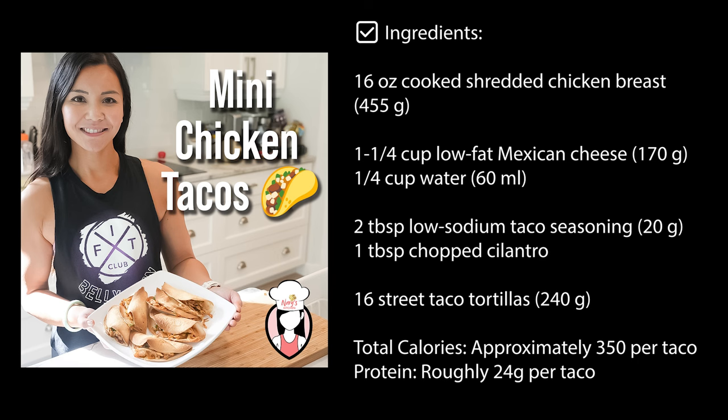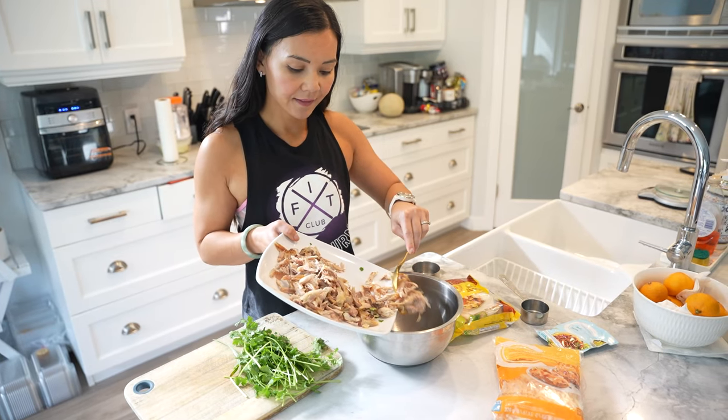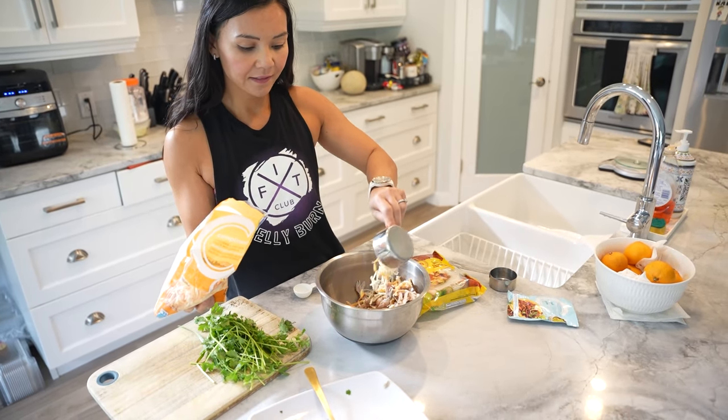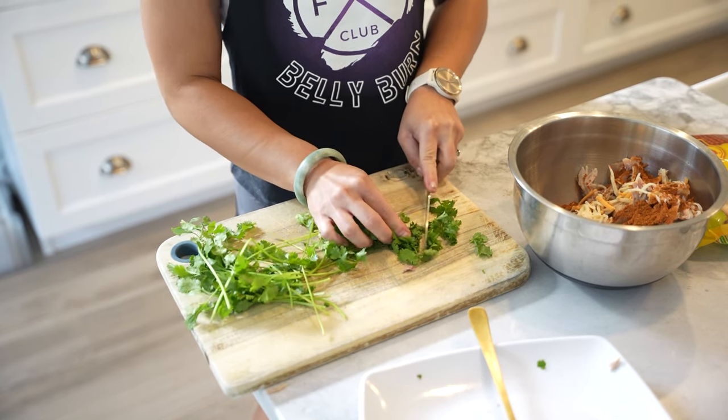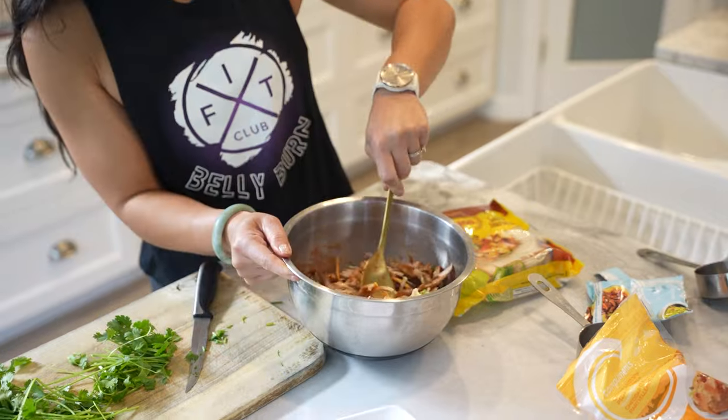Here are the ingredients. Let's get cooking. First we prepare the chicken mixture. In a bowl, combine your cooked shredded chicken, low-fat Mexican cheese, water, taco seasoning, and chopped cilantro.